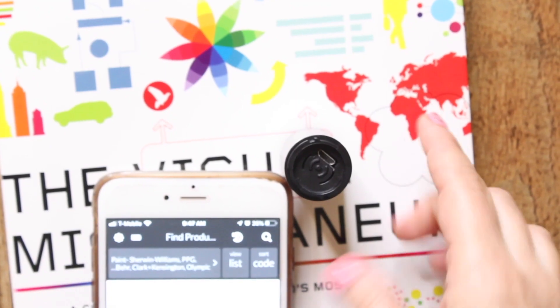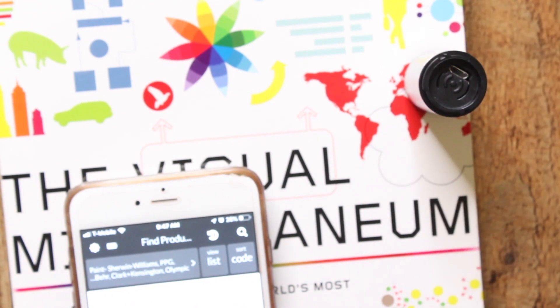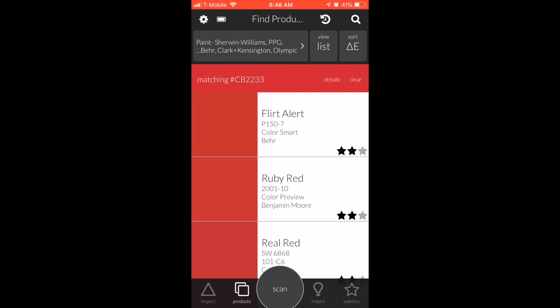Let's go back to that red. Just put the device on top of whatever color — we're going to do this red right here — then press 'Scan.' Watch this. It matches all the colors. I'm going to switch to my phone so you can actually see this.